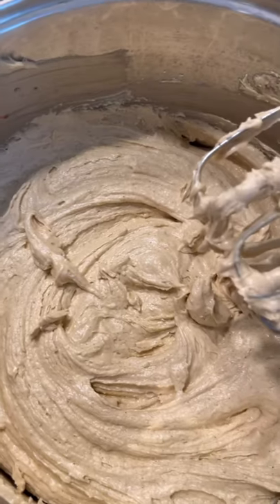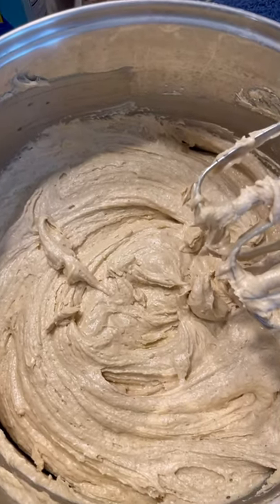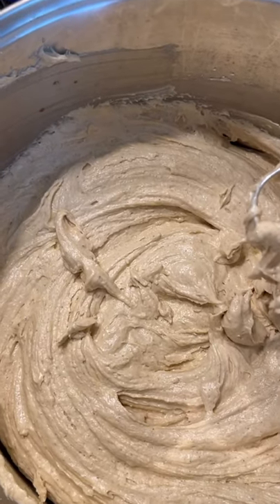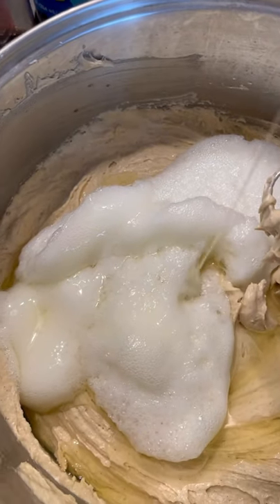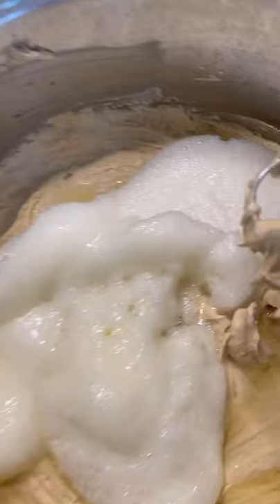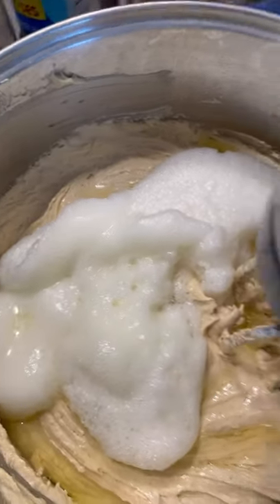Foodies, we don't want to overbeat our cake — you don't want to overmix it. That is when your cake becomes crumbly after you bake it; it's because it has been overbeaten. So here I have that egg white that I separated — we're going to add them in now in two portions into the cake, then incorporate with the hand mixer.